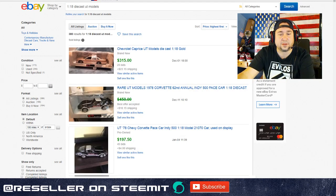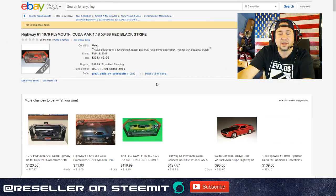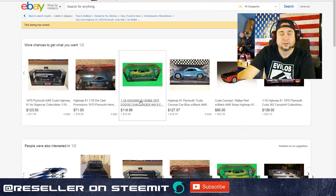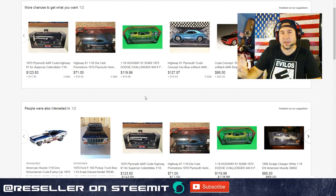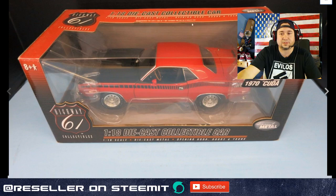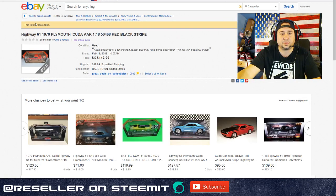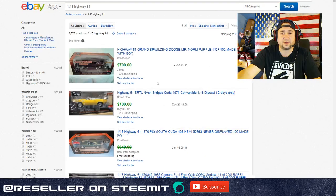So UT Models - look out for those. Auto Art - look out for those. The next one is Highway 61, which is kind of in between UT Models and Auto Art as far as high-end goes. Auto Art is one of the highest-end though. Highway 61 did some pretty good stuff - it was a step up from Ertl and maybe a step below Auto Art, but still good quality.